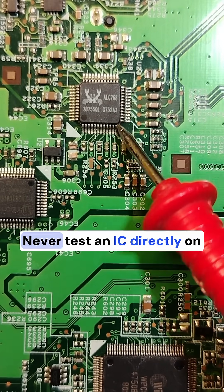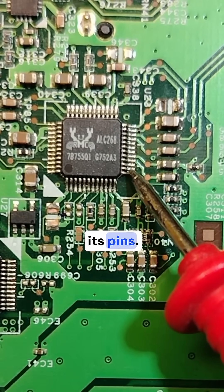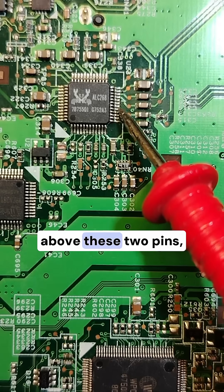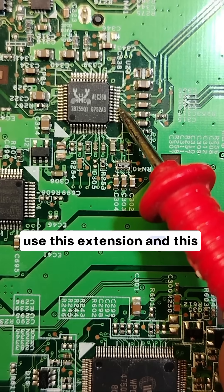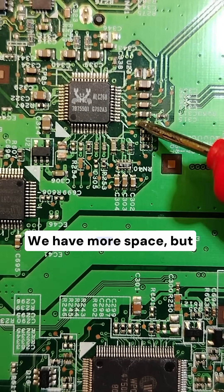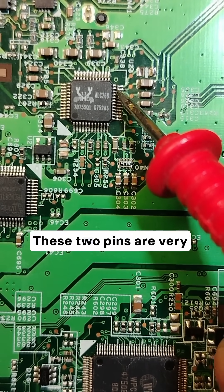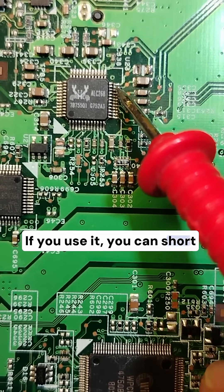Please don't do it. Never test an IC directly on its pins. Always use an extension. Instead of putting the probes of the multimeter above these two pins, use extensions. Between these two pins are very close together — if you use the probes directly, you can short the circuit.